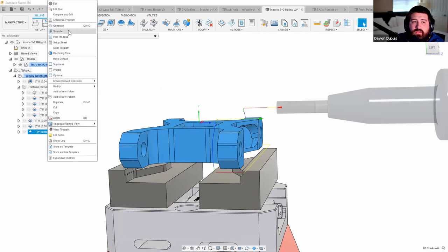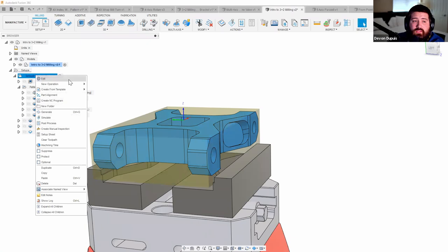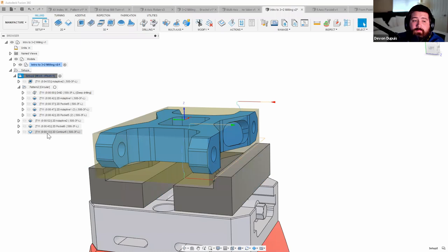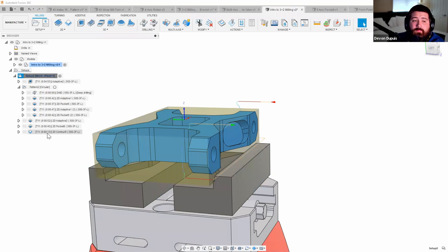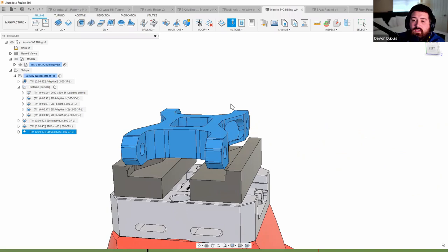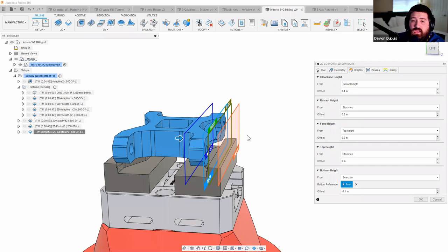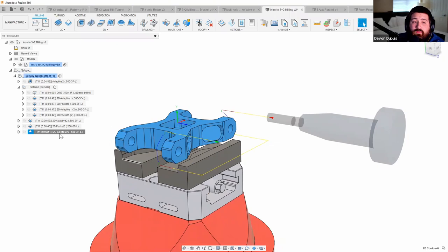When simulating, enable 'Stop on Collision' and set the fixture bodies so Fusion knows what to check against. Run the simulation — it stops immediately when the linking pass collides with the stock. To fix this, go into the contour toolpath's retract height setting, change it from stock top to an absolute value of two inches, and hit OK. This raises the linking pass to a safe height. Then drag that contour toolpath into the circular pattern to apply it to both sides.